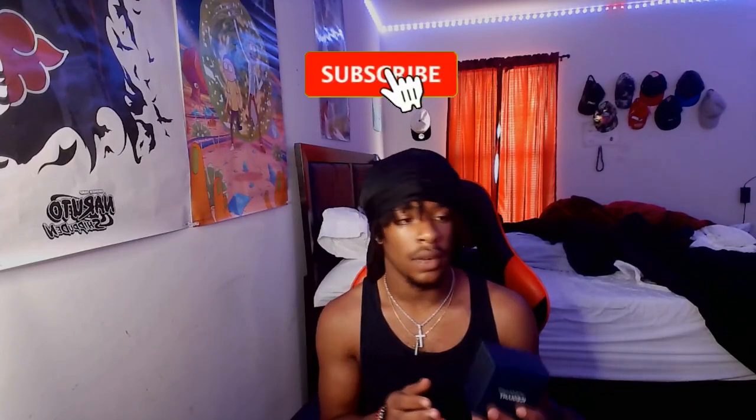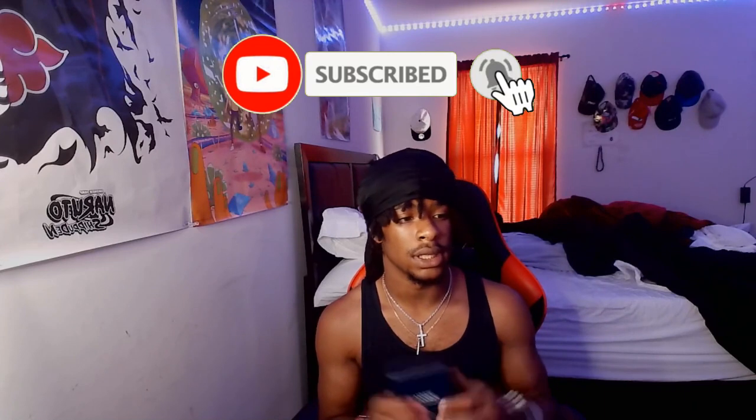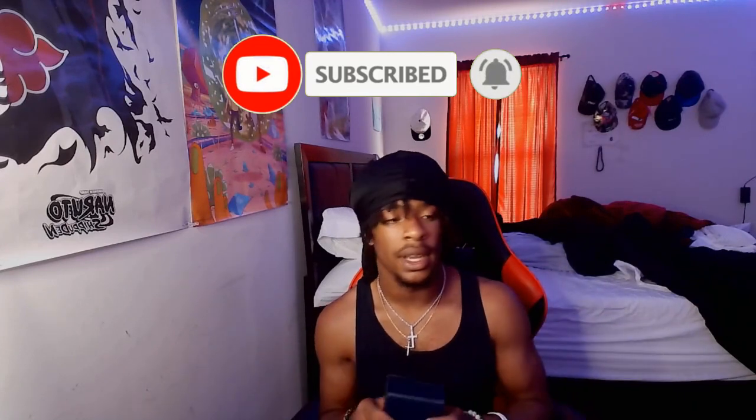Without further ado, thank you guys so much for watching. If you liked it, be sure to hit that like button and subscribe down below if you're new. I'm gonna catch y'all in the next video — peace.